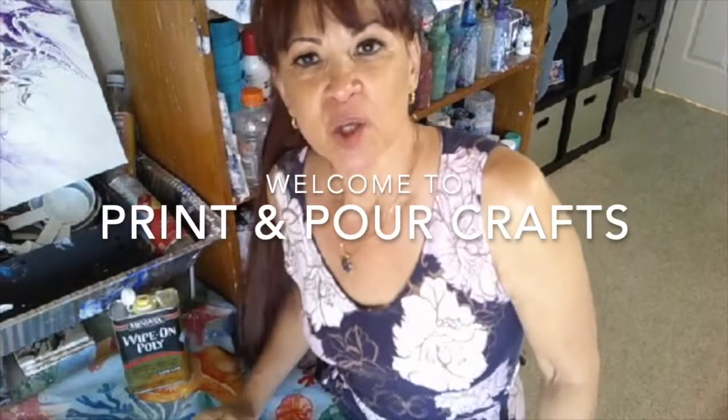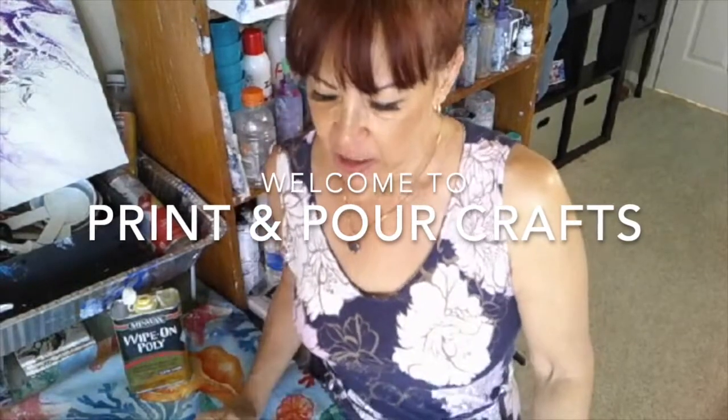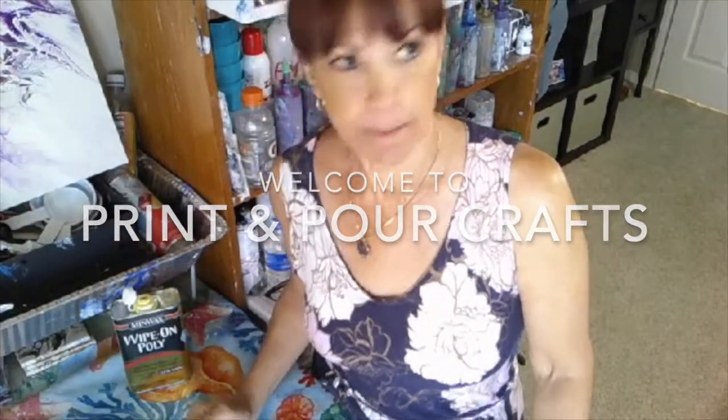Hi everyone, welcome to Print and Pour Crafts. Today I'm coming to you to show you how I resin my artwork.